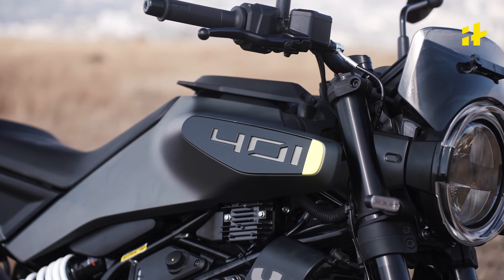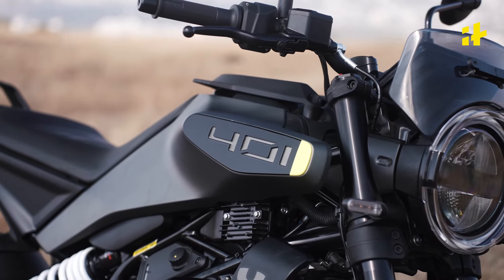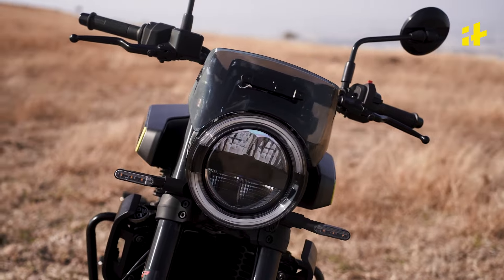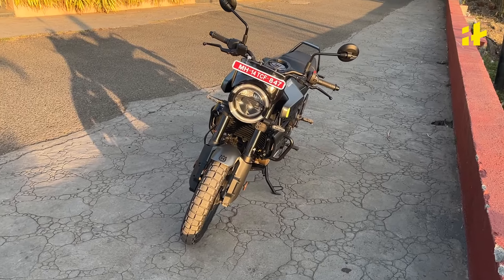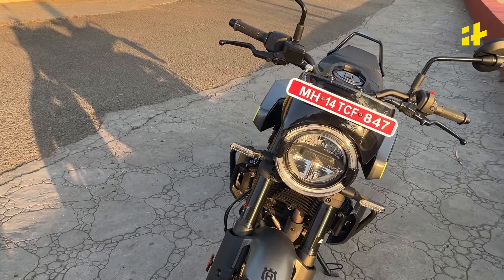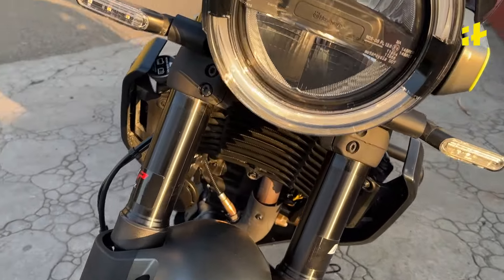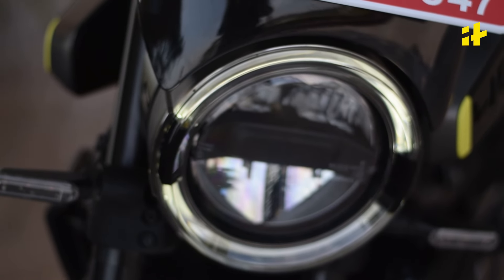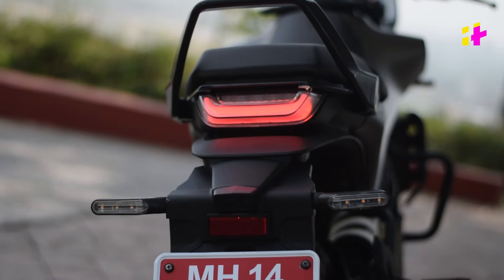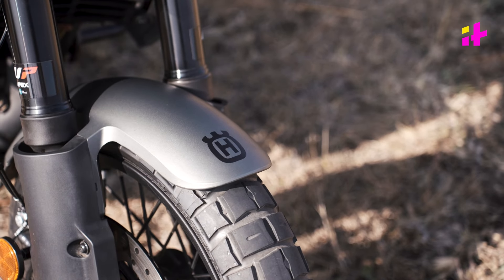We see the 401 badging on the tank. Now let's look at the front — to me, the front looks straight out of Cyberpunk. The round headlight has a very nice neo-classic look. Taking a closer look at the headlights, we have a LED setup here. The rings are the DRLs and they look really nice when they're on. The indicators here are of course LED as well.